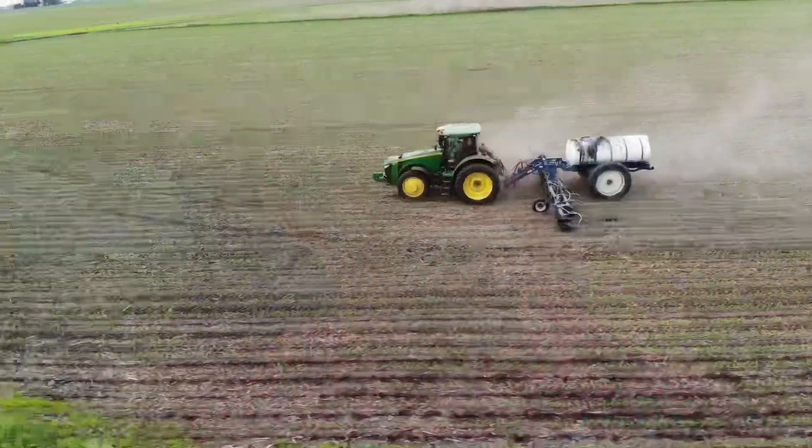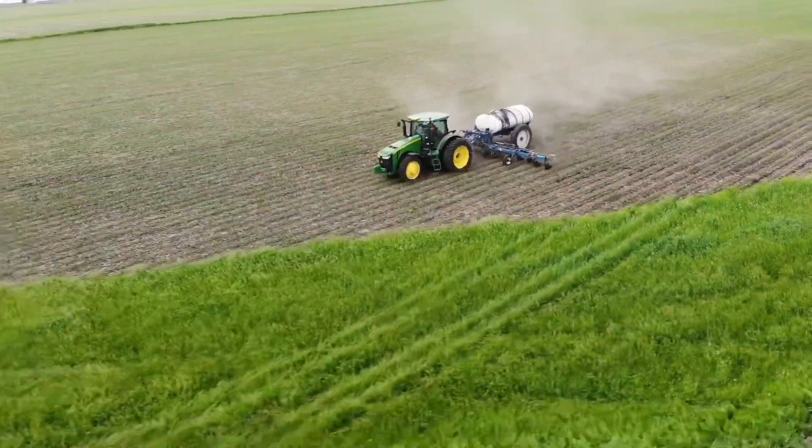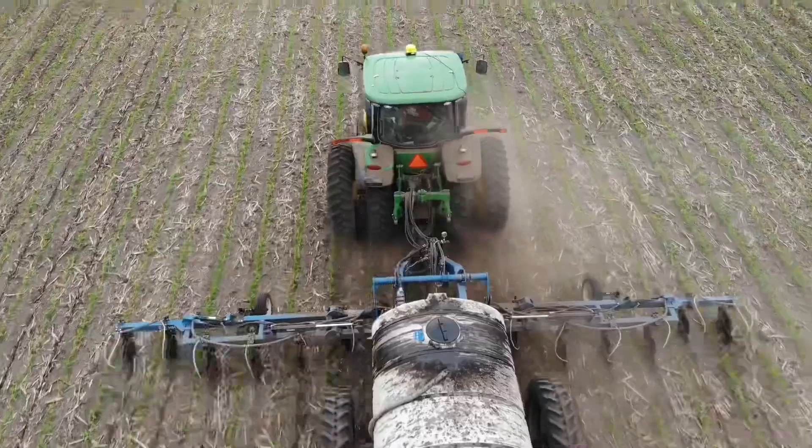That's kind of the extent of the crop scouting I'll do at this point in the season. We're getting really busy - getting ready to start side dressing, started spraying yesterday. Everything looks fine. I just want to make sure there weren't any serious issues with the planter before I get it washed and put away, and I'm really happy with how it performed this spring. Later in the season we'll go out and dig up plants to evaluate the root systems. I hope you've enjoyed this minor tutorial into early season crop scouting - tune in next time as we hook up the side dress applicator and put nitrogen fertilizer down between the corn rows.